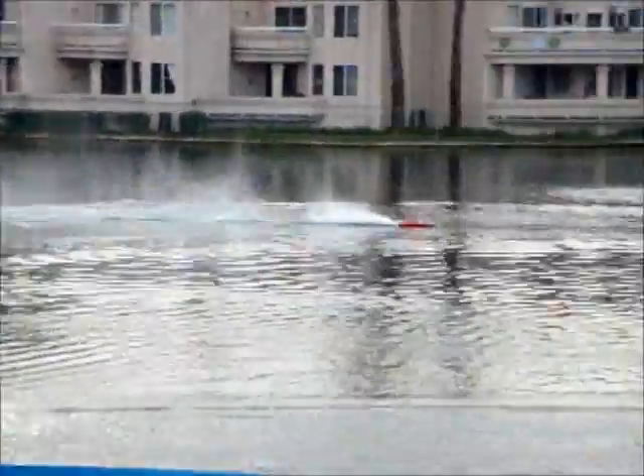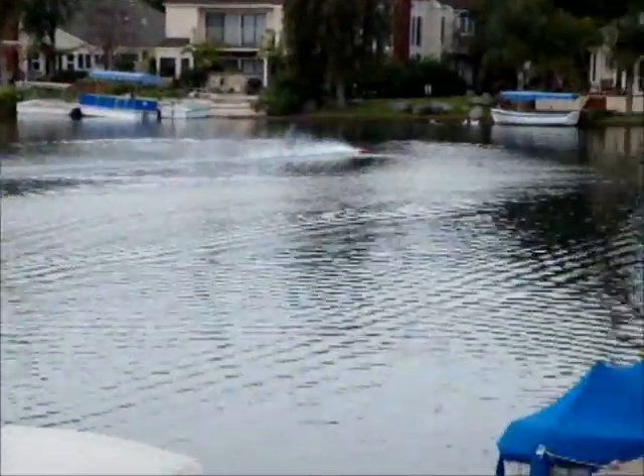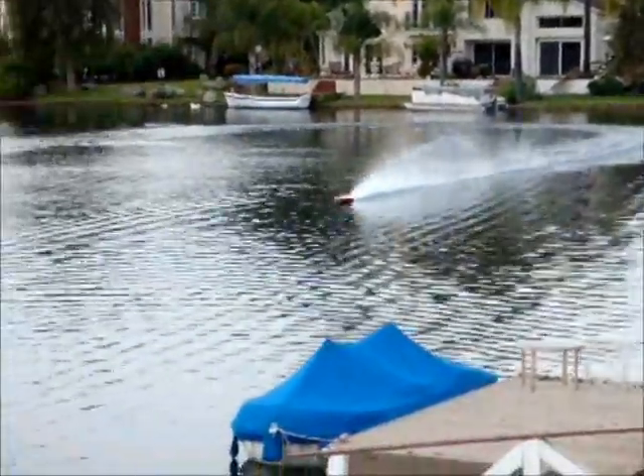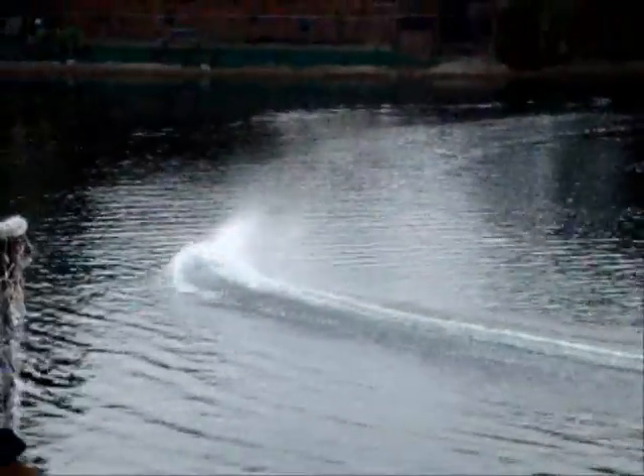The Seaking 180 seems to be working on 6S with your special oil cooling. Yep, makes you pretty happy, doesn't it? Now I don't have to buy the high voltage ESC for the 6S.